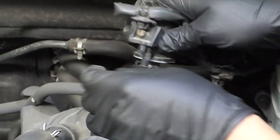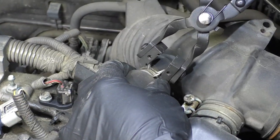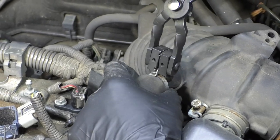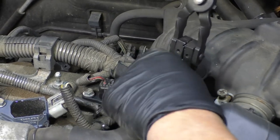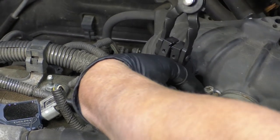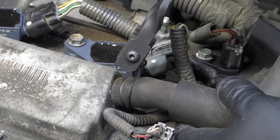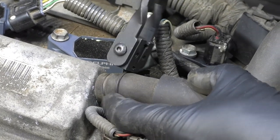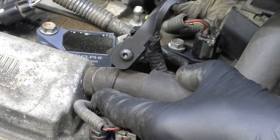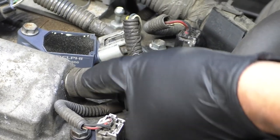Just like that, and we can just take this hose out of the way. I'm going to take hose clamp pliers to take this hose clamp off and loosen it up. Try to move this hose to separate it — it's not separating too well, so I'm going to separate it over here instead. Take this hose clamp off and slide that down, then just grab the hose and twist.